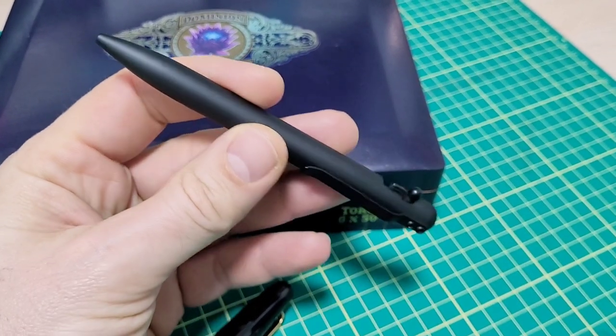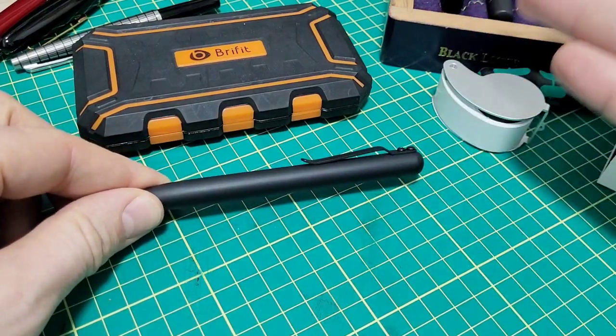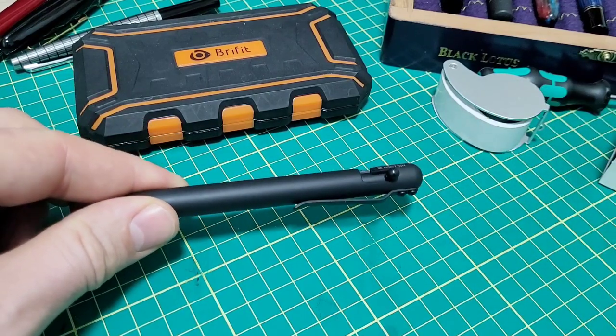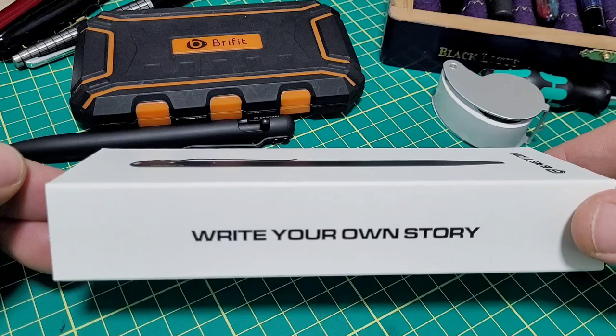So let's run through and show you what this thing's all about. I think it's pretty slick. They mentioned they checked out my channel and they like my reviews. They understand I'm big into fountain pens, but they also like how I get into the engineering and build quality. So they said, let's send you one — check out our engineering and build quality.